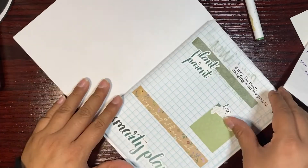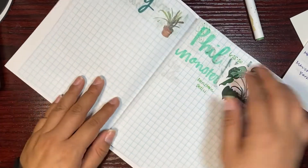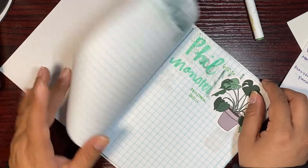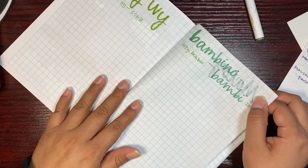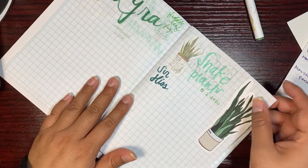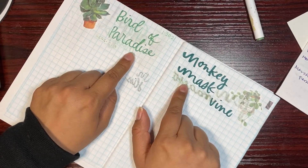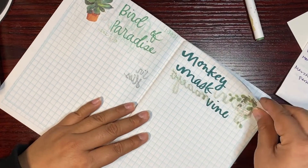I don't know what I should write on the front here, but yeah this is my cute little TN that I put together. I love seeing all of their names. If you all have any name suggestions for the bird of paradise or the monkey mask vine — those are the only two that don't have names — let me know.